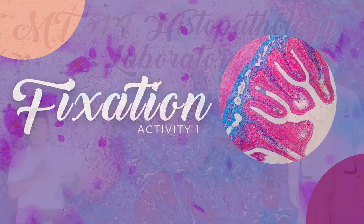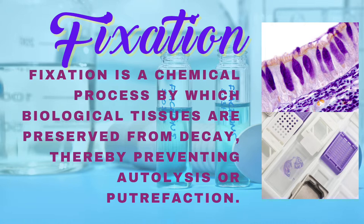What is fixation? Fixation is a chemical process by which biological tissues are preserved from decay, thereby preventing autolysis or putrefaction.